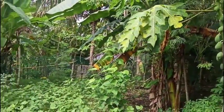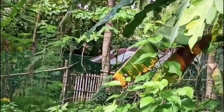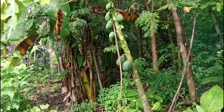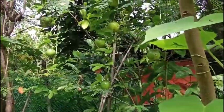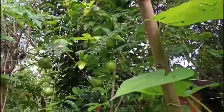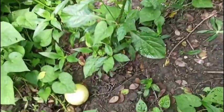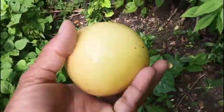My papayas are loaded and on the other side also I have harvested a few — I think most of the papayas that I planted are fruiting. Our passion fruit vines are also loaded with fruits, and from time to time we gather the fallen fruits and give them to our chickens, just like this one.